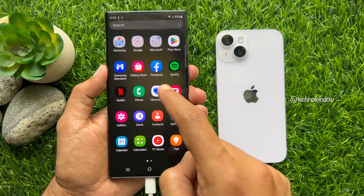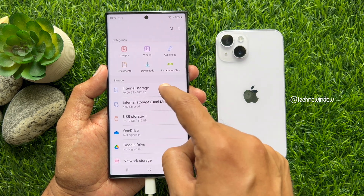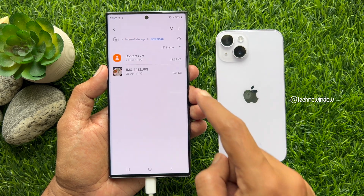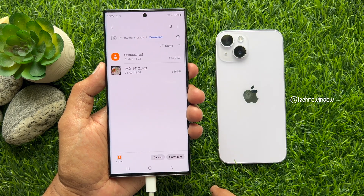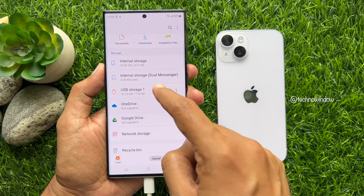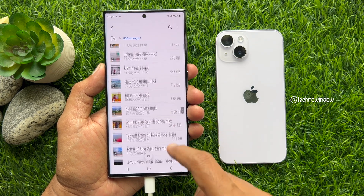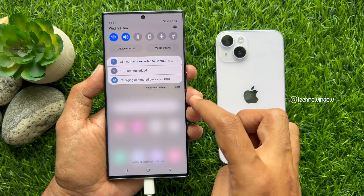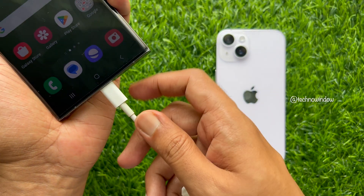Now open My Files from the Samsung folder, then tap Internal Storage. Tap Download — here you will see contacts.vcf. Tap and hold it, then tap Copy. Go back to My Files and select your USB storage. Tap Copy Here. Check that the VCF file copied, then go back and unmount your USB flash drive.